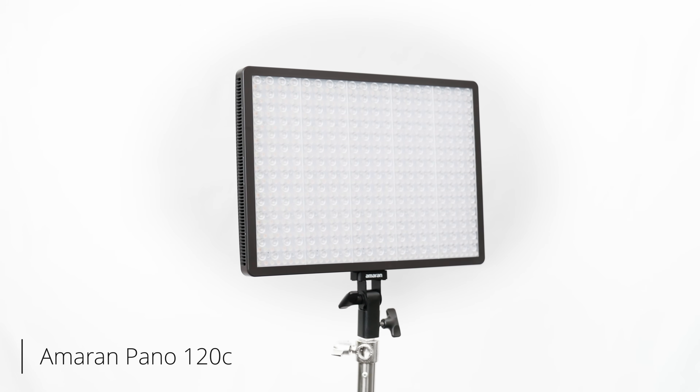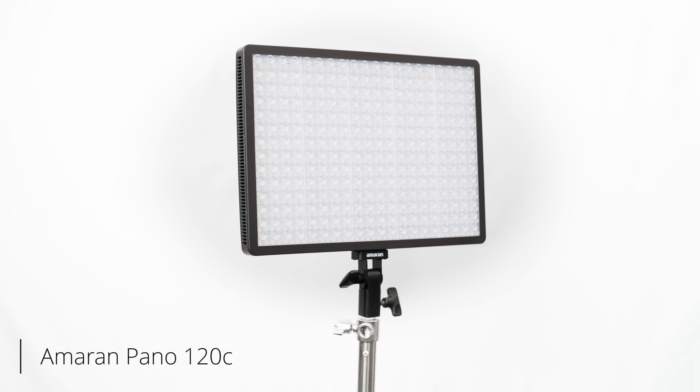This video is brought to you by Amaran. They sent over two of their new 120C lights, and these things are amazing. They're full RGB panel lights and they get really bright. Since they're a panel light, right out of the box they give a nice even light that spreads across the green screen. They also come with soft boxes so we can diffuse it even more, and there's a grid attachment so the light isn't casting on the subject at all when set up behind them — which is really important for controlling the lighting in dark scenes.